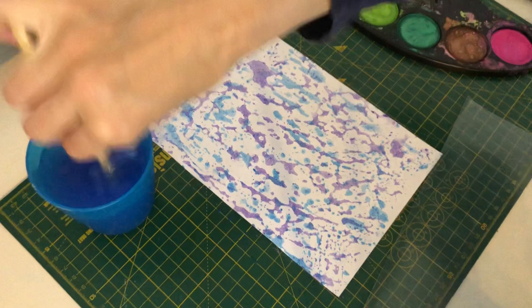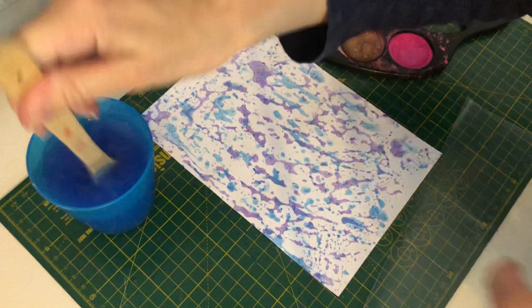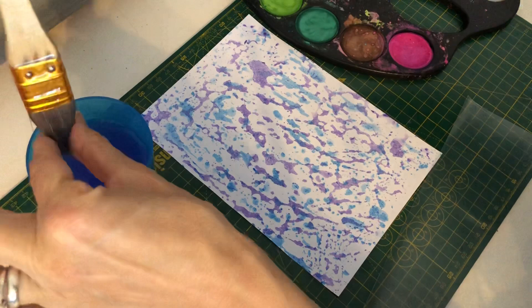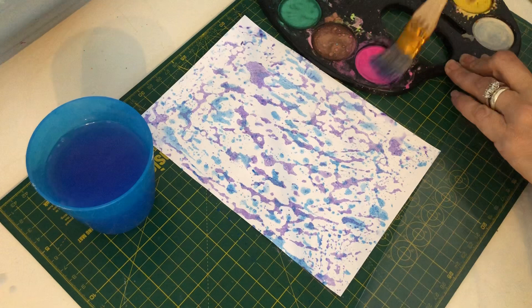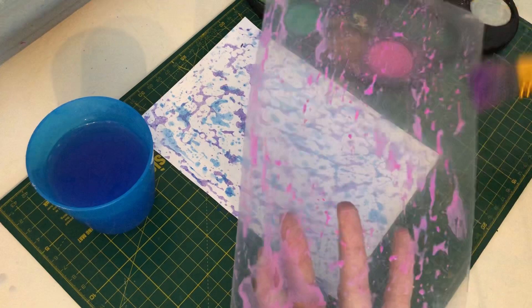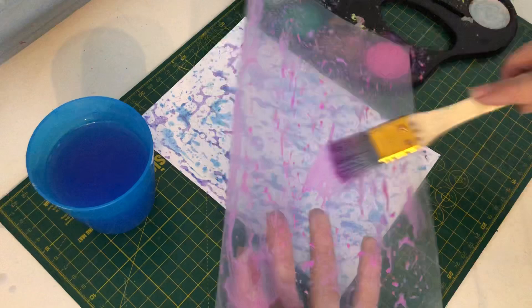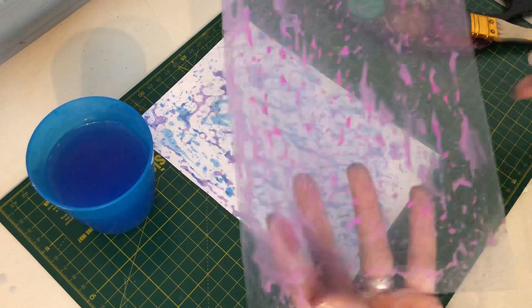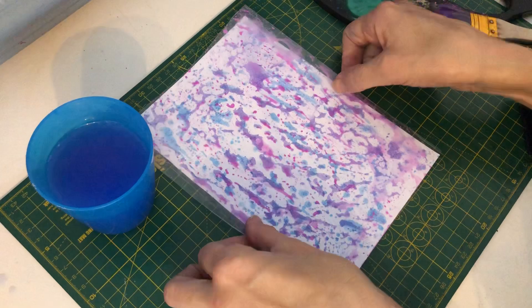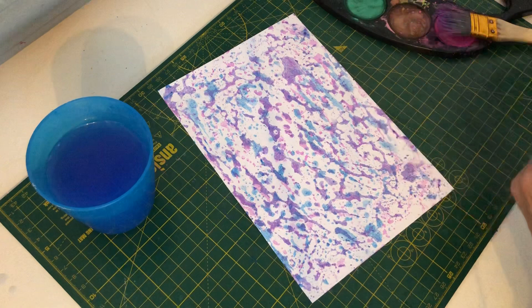I'm going to clean my brush. If you want to use different brushes for each colour you can — I'm just using the same one. Then I'm going to do the pink. Just add some pink to the plastic sheet and enjoy brushing it all over. I'll wet it a tiny bit more so it spreads well. Then same as the other colours — just place it onto your page. You can twist it around a bit if you feel like it. Pat it down and then lift it off.